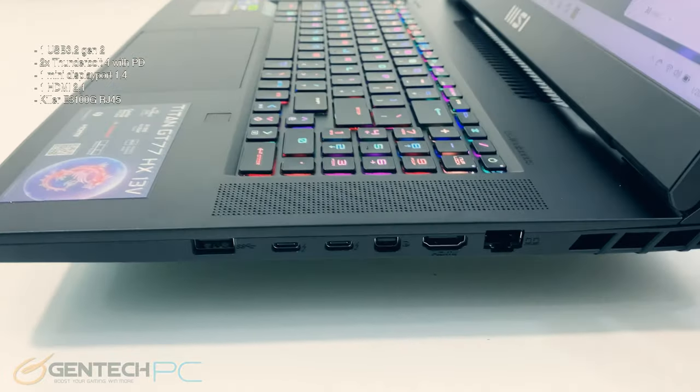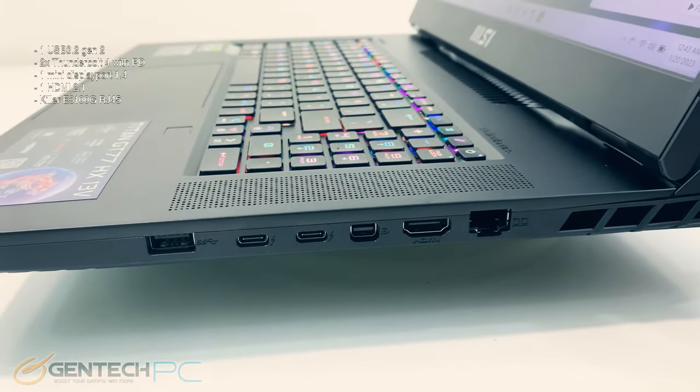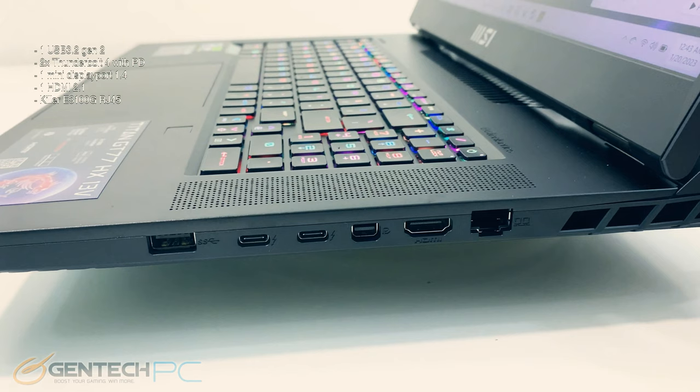Now let's take a closer look at our interfaces for connectivity. Over on the right-hand side we have one traditional USB Type-A port followed by two USB Type-C ports, a mini DisplayPort, a full-size HDMI output, and our RJ45 connection for local network connectivity.